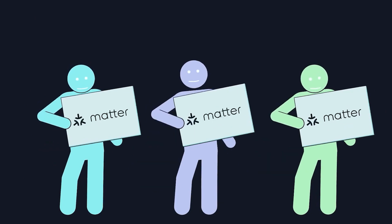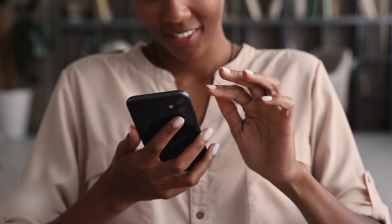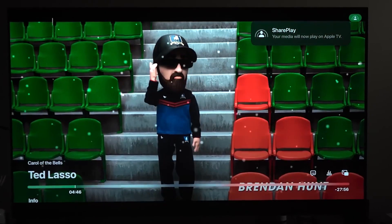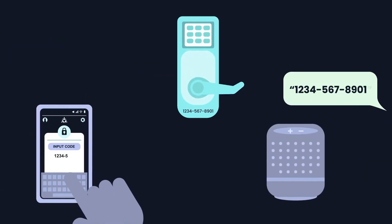However, MATA also enables local control, which means that the command sent from your mobile device or smart display does not have to be processed by a remote server. It is able to communicate with the device on your home network directly.